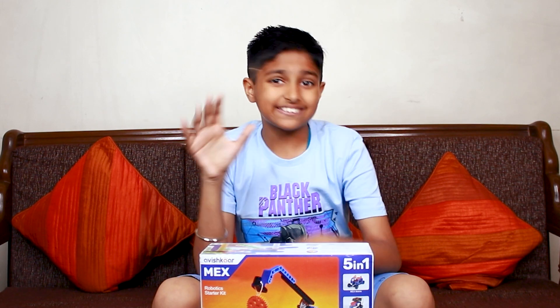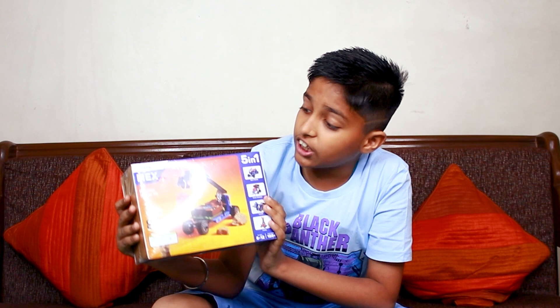Hello friends, welcome back to our channel. Today I am going to buy another Mechs kit for you. This is a Mechs Robotics Starter Kit.